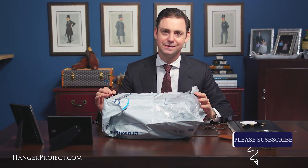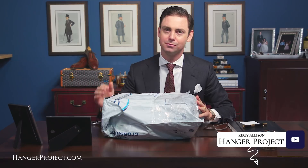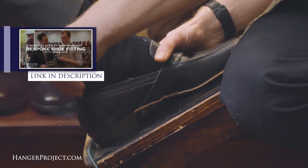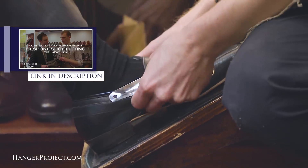It's my favorite day here at The Hanger Project. I've just received my latest pair of bespoke shoes from George Cleverly, the London bespoke shoe making firm. I had the fitting for these shoes last April when I was in London, and you can see the video of the fitting posted here on our YouTube channel.